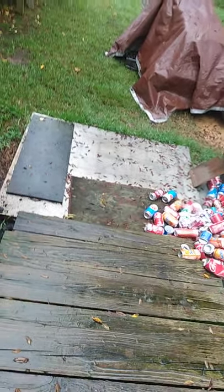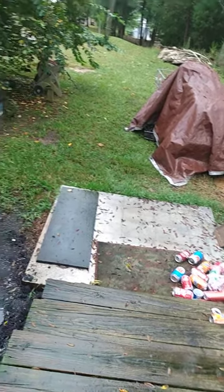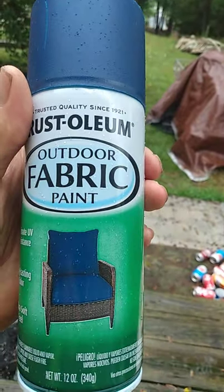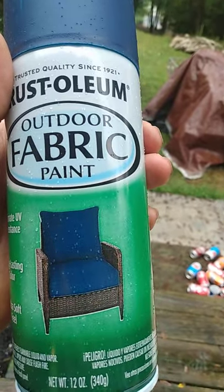Just a little short video today, rainy day in Georgia, but doing a video anyway. I just received Rust-Oleum outdoor fabric paint — this is the naval blue. I'm going to redo the cover on my Polonex tee.